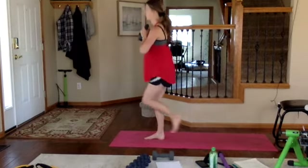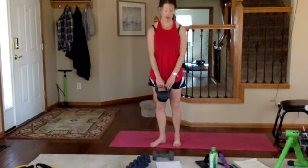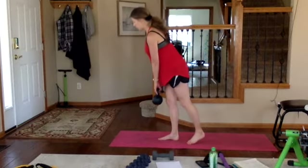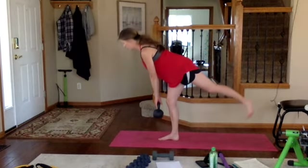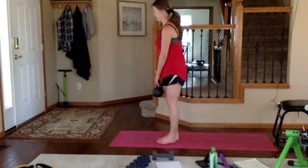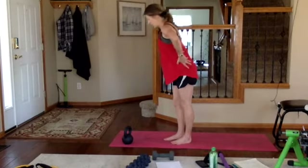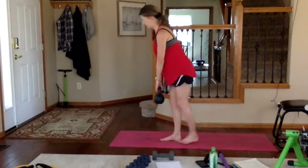Now single-leg deadlift — right leg down front, shoulders down and back, weight heavy in your heel. Flattest back you've got: keep hips and torso level towards the ground, exhale push. Protect your spine on the way down by keeping a flat back, squeeze your glutes on the way up, nice and slow. If you're unsure whether your torso is wobbling, put your hands on your hip bones — both should point towards the ground. If you feel twisting, ditch the weight.